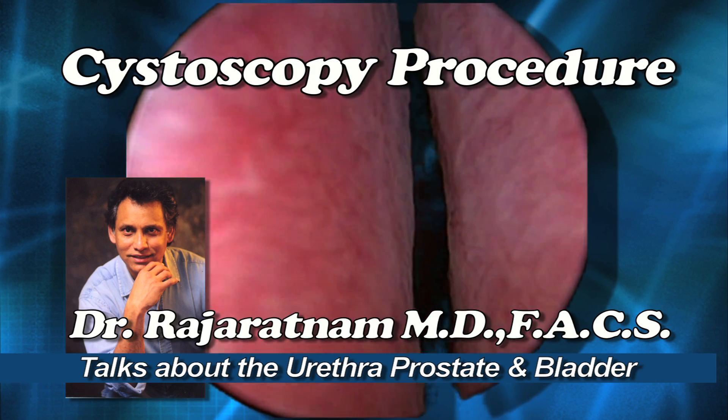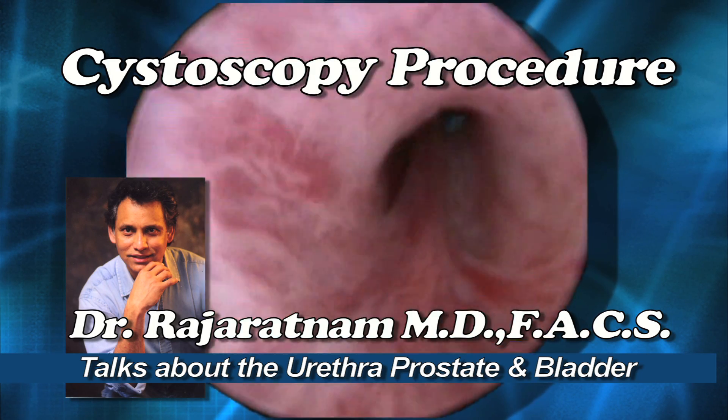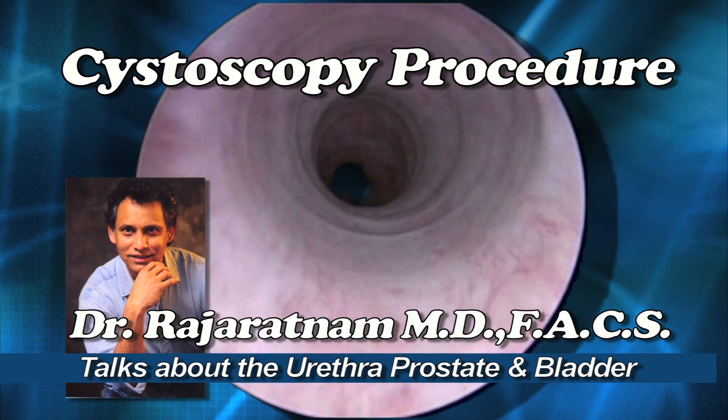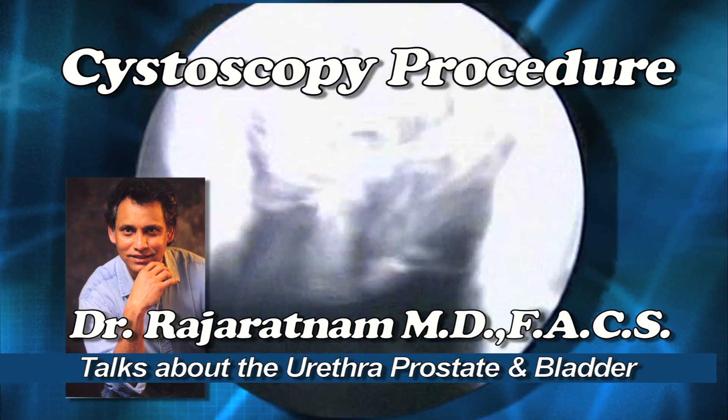On the way back I look at the prostate here again — it's blocked. That's the verumontanum. Now I'm in the prostatic urethra, and now the bulbous urethra, coming back outside through the penile urethra, and I get the scope outside.